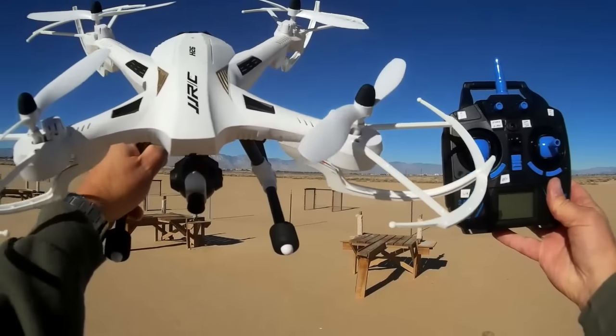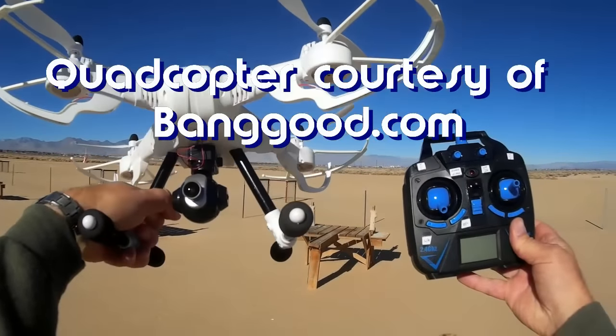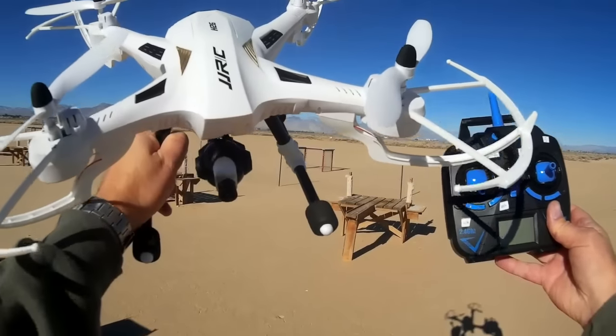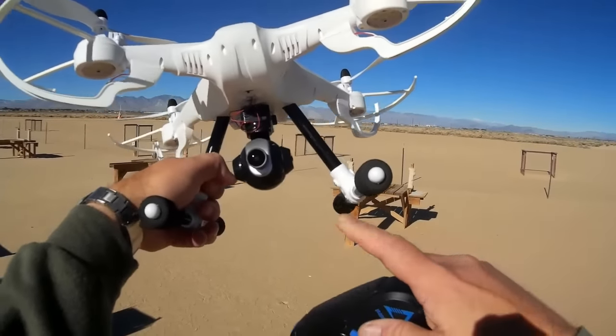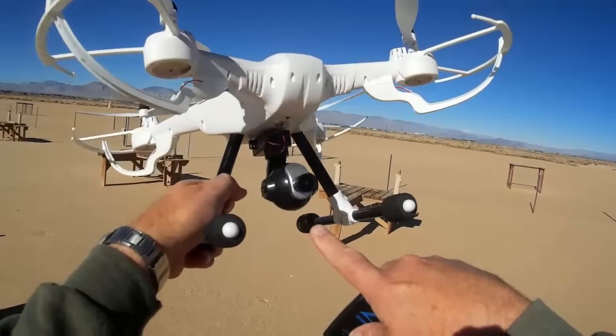Good morning, Quadcopter 101 here, and I really have something neat for you today. This is the JJRC H26D model. As you can see, it's a large quadcopter — a large brushed motor quadcopter — but it includes something very different than other quadcopters I've reviewed in the past.